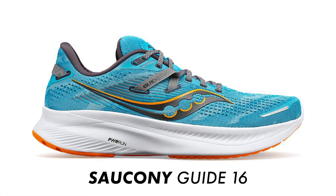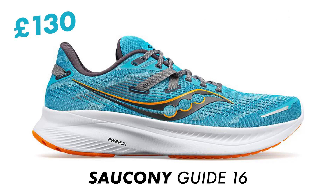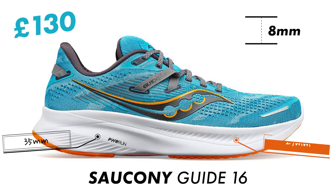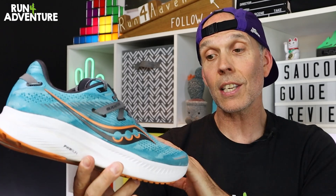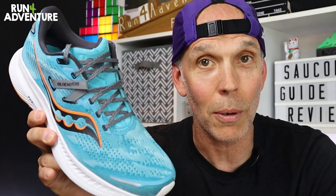First up, they retail in the UK for £130 and I've got my pair in my standard UK 9.5 sizing. They weigh in at a pretty reasonable 280 grams, especially considering it's a running shoe with extra support worked in. We've got an 8mm drop, so you get a stack height of 35mm on the heel and 27mm under your forefoot. As far as sizing goes, I would say they're true to size with average width in the toe box.